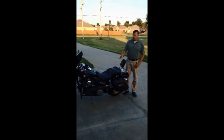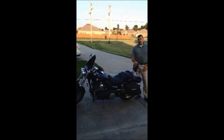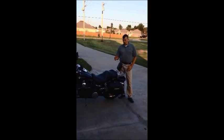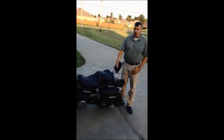My name is Bobby. This is my 2011 Harley-Davidson Fat Bob. I want to do a short little video review on the Viking leather-covered hard saddlebags. This is the Lamellar series.